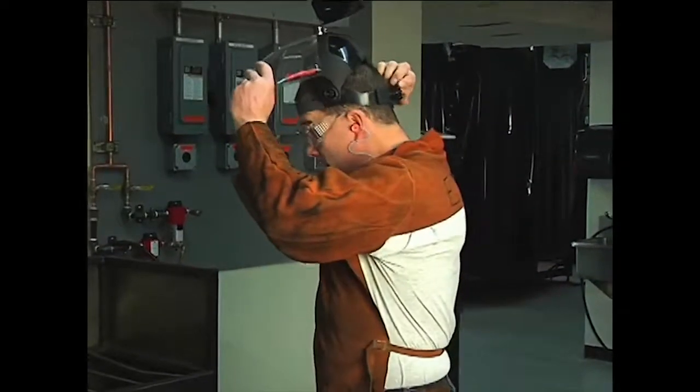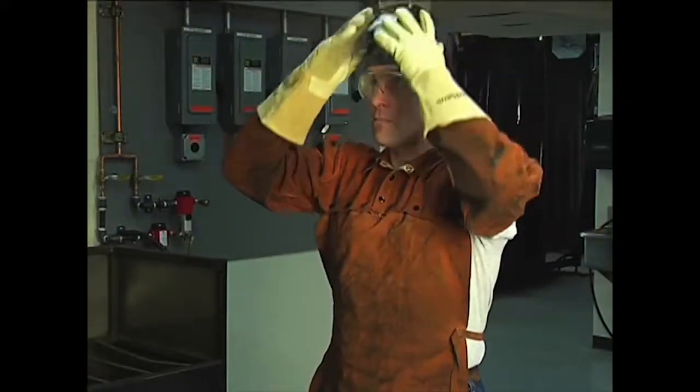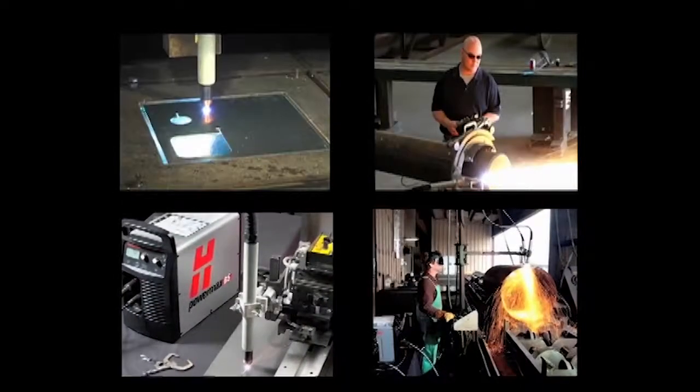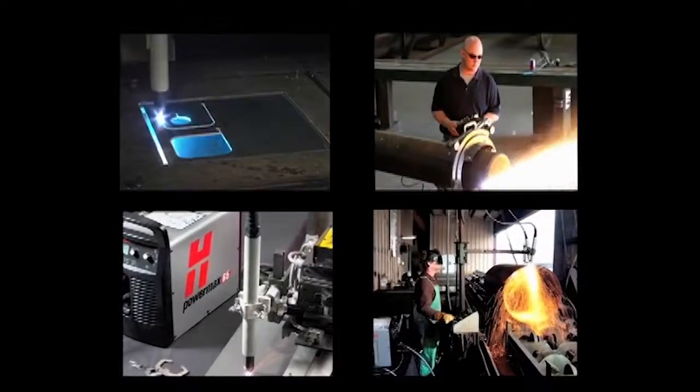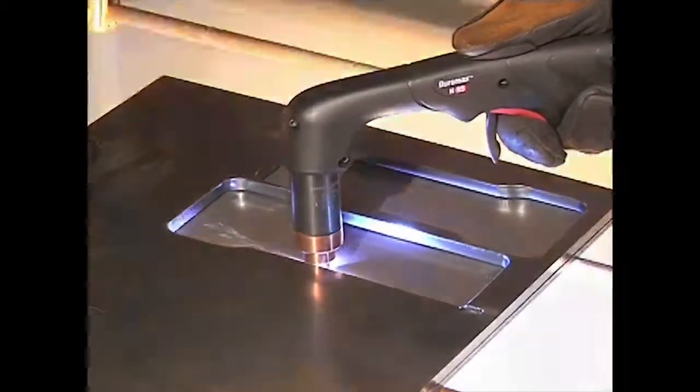It is extremely important that operators fully understand and follow prevention methods to guard against electrical shock and to protect skin, ears, lungs, and eyes. Since there are so many variables in setting up these systems for mechanized applications, this video will focus on manual operation with the 75 degree handheld torch.